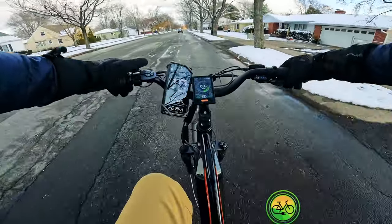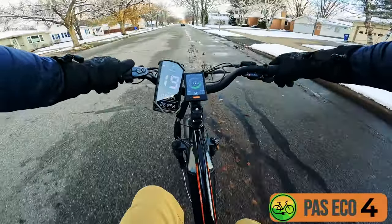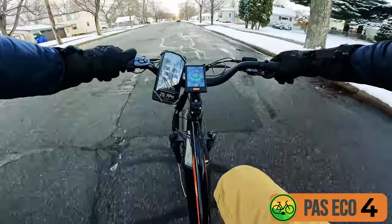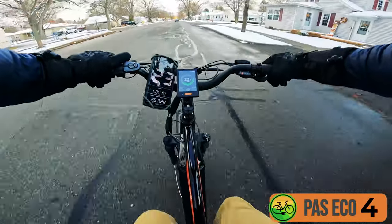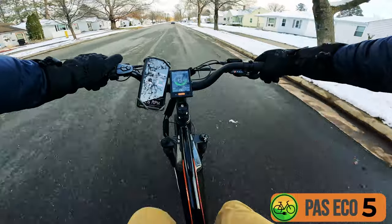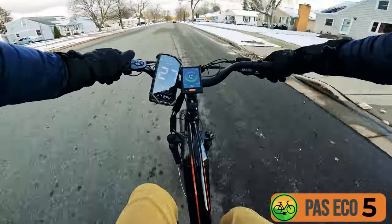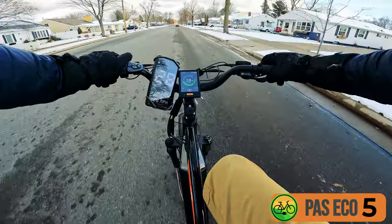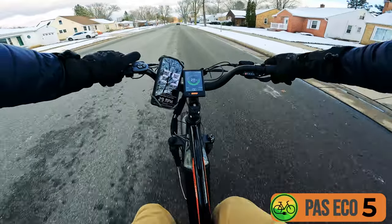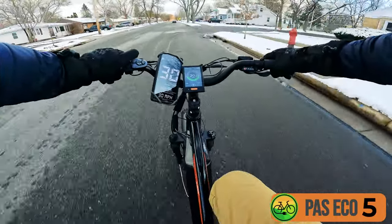Pedal assist level four: 19, 21, 23 miles an hour. Pedal assist level five — still in eco — and I'm hitting 26, 27 miles an hour. I shift up to eighth gear: 28, 29, 30 miles an hour. That's impressive.